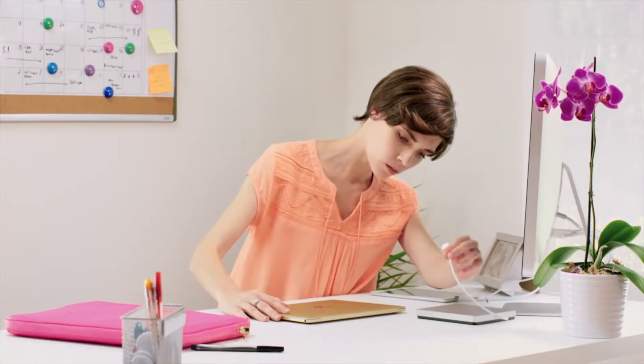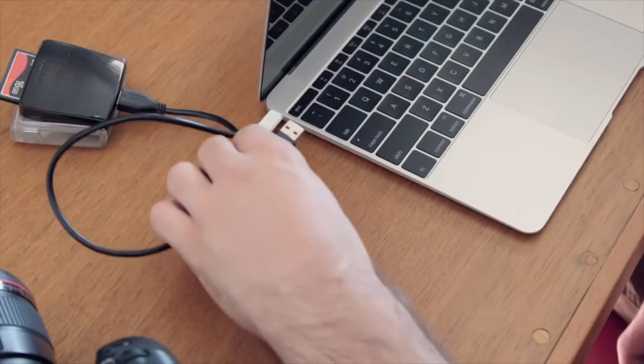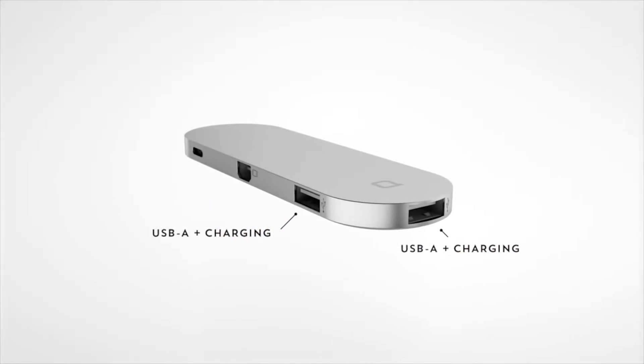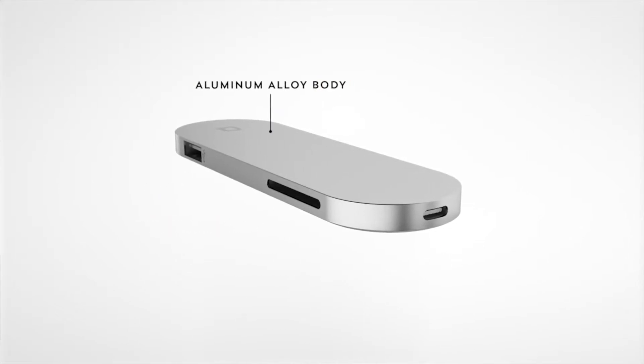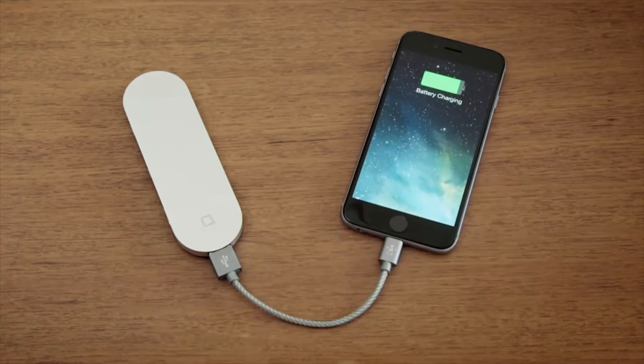You've got the hottest new computer. But now, you can't plug in any of your stuff. Your new MacBook shouldn't make the rest of your hardware obsolete. And some things just can't be connected via the cloud. Introducing Hub Plus. Connect all your devices to the new MacBook. Hub Plus is compact and durable, so you can take it with you. Charge up your phone, no matter where you are.